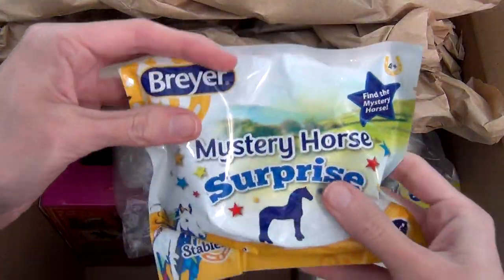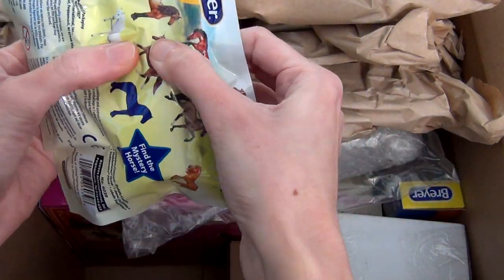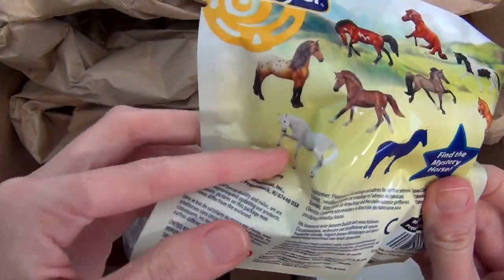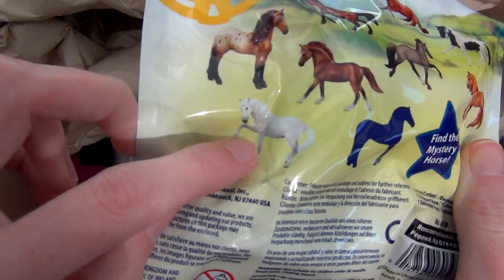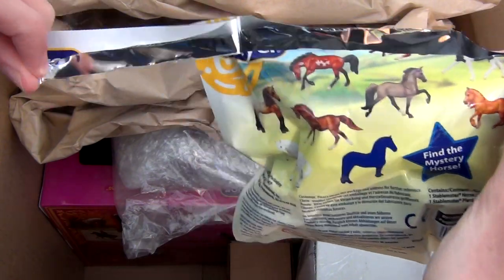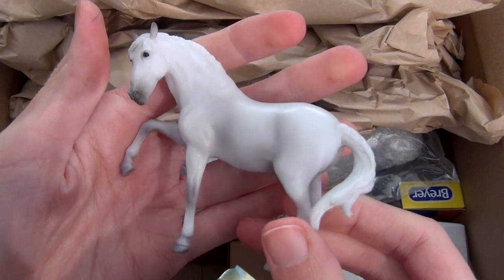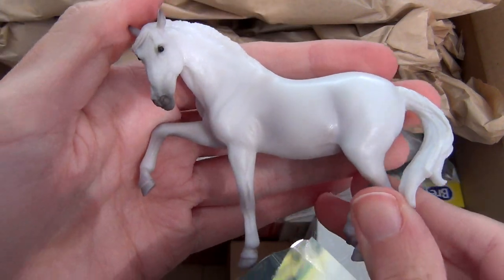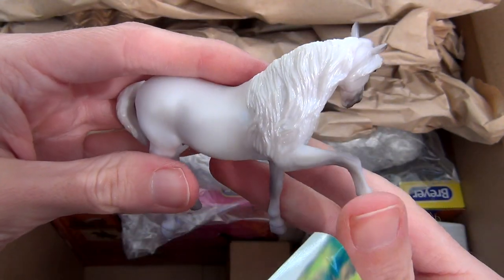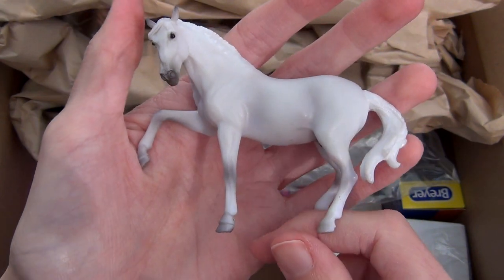Next up is a Mystery Horse Surprise stablemate blind bag. I felt it a little bit with my fingers to see if I could guess which one was in there, and I figured out pretty quickly that it is the Gray and Illusion. I went ahead and opened it up to confirm — and it was in fact the Gray and Illusion, which I don't believe I have. He is actually really pretty, a little bit pearly almost in his paint but not unrealistically so. He's got some nice gray shading. I quite like this little model — he is very cute.